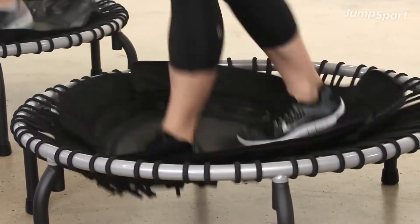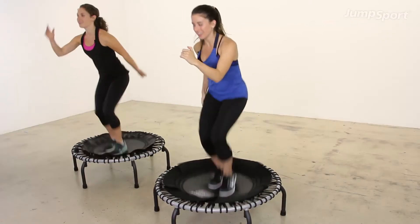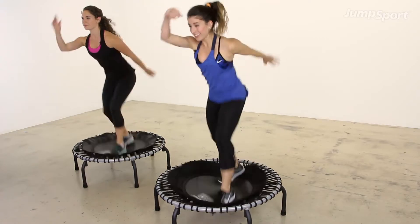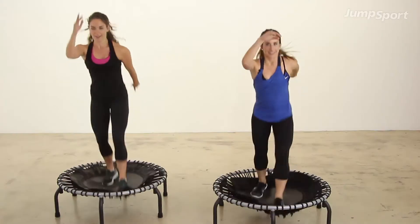Belly button in. Now back to wide for four. Four. Four in. Switch. Now just two. Two. Two. Two again.